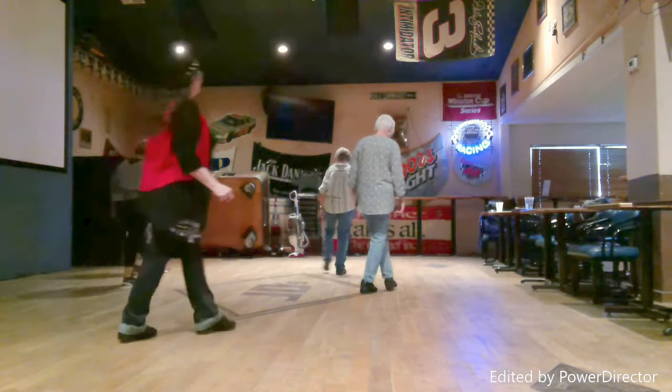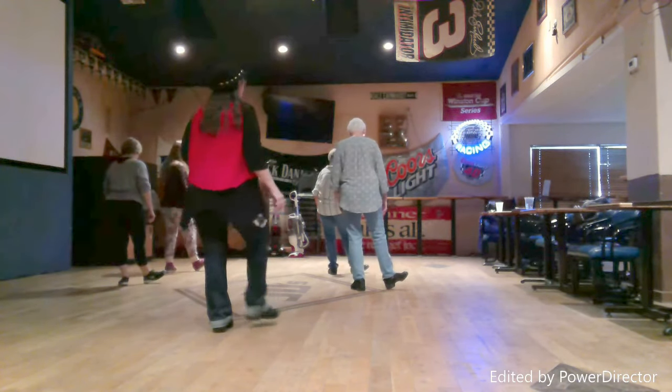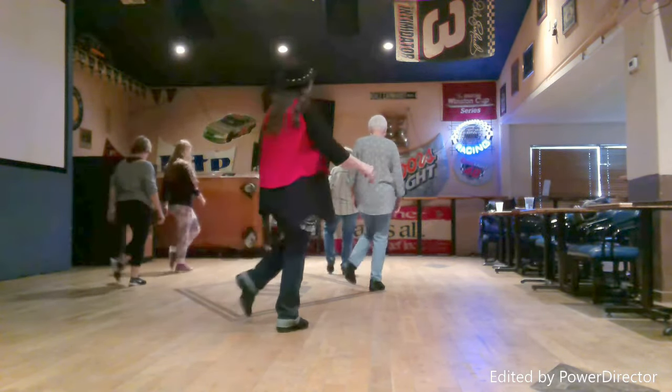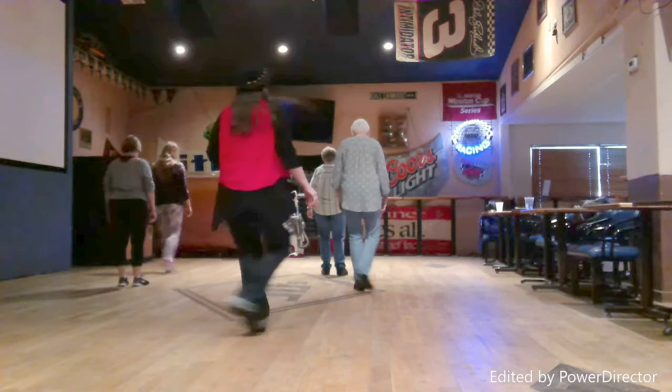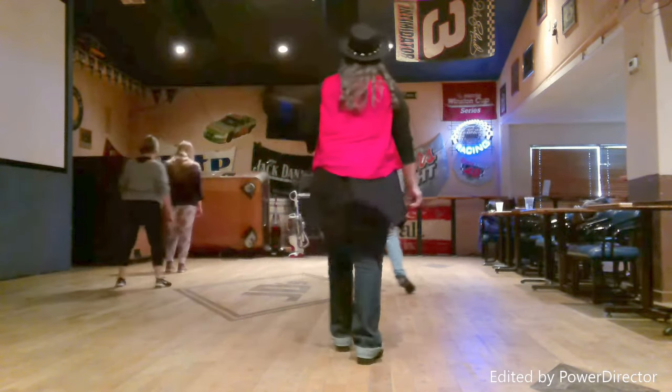Now we're going to do it to the count, but much slower than the music. The two shuffles: one and two, three and four. You can do two half turns or just walk back right, left — so five, six — coaster seven and eight.